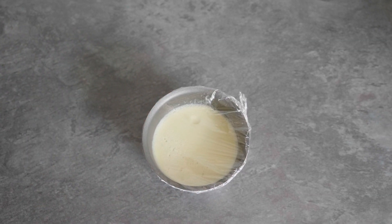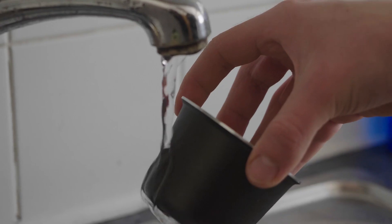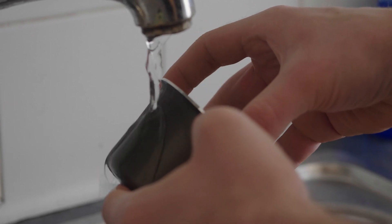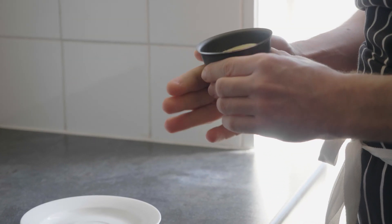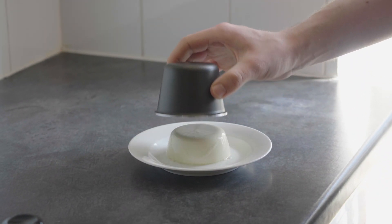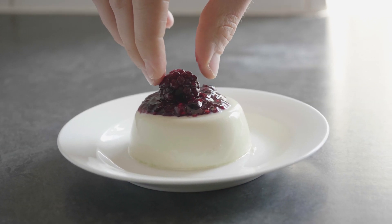For the last part, once your panna cotta has set, take the cling film off and put the mould under warm tap water. This way your panna cotta will slightly melt on the sides which will allow us to take it out. Don't overdo it. You want to tap slightly on the side or shake it to see if your panna cotta is moving inside the mould. If it is, get your plate ready and take it out. Put your homemade jam on top and enjoy your white chocolate panna cotta.